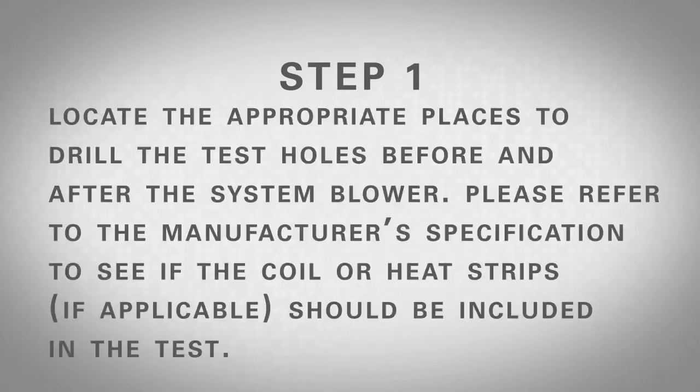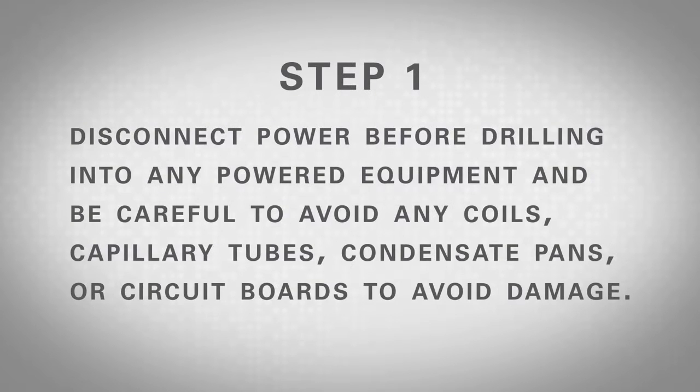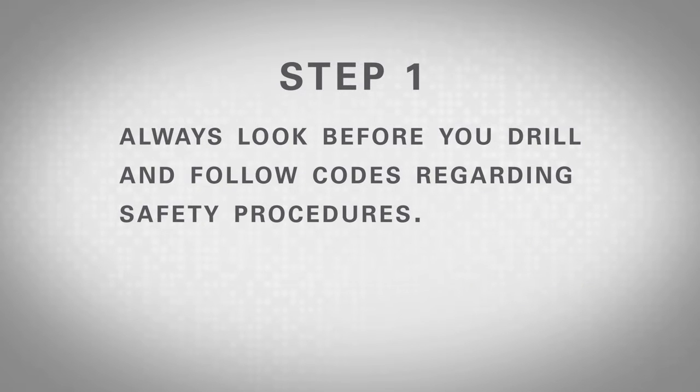Step 1: Locate the appropriate places to drill the test holes before and after the system blower. Please refer to the manufacturer's specification to see if the coil or heat strips, if applicable, should be included in the test. Most manufacturers recommend taking this test without the coil or heat strips between the two probes. Disconnect power before drilling into any powered equipment and be careful to avoid any coils, capillary tubes, condensate pans, or circuit boards to avoid damage. Always look before you drill and follow codes regarding safety procedures.